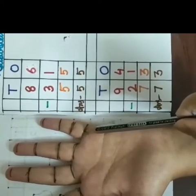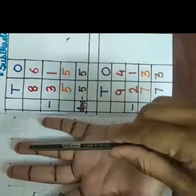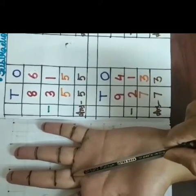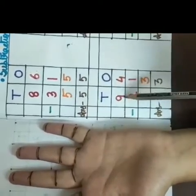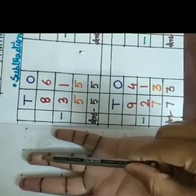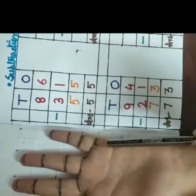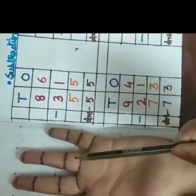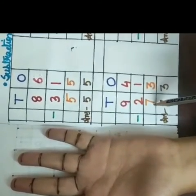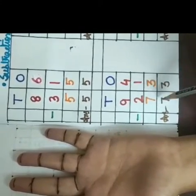Start counting with me. 1, 2, 3, 4, 5, 6, 7, 8, 9. So after counting up to this I will count back this second digit, means 2. So I am starting: 1, 2. So how many finger marks left here up to this from the beginning? 1, 2, 3, 4, 5, 6, 7. Means 9 minus 2 is equal to 7. So our answer is 94 minus 21 is equal to 73.